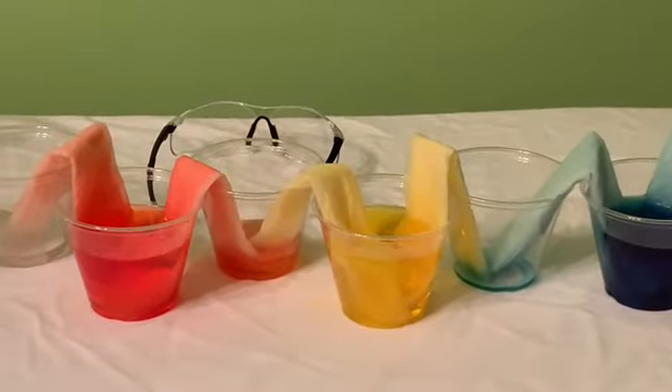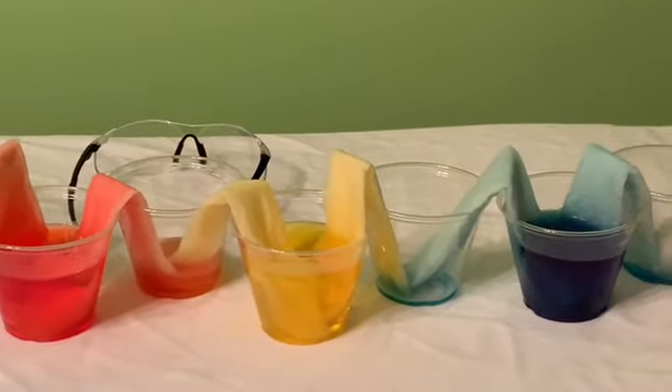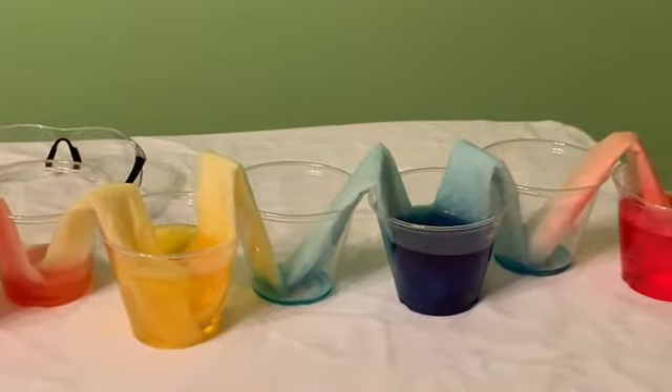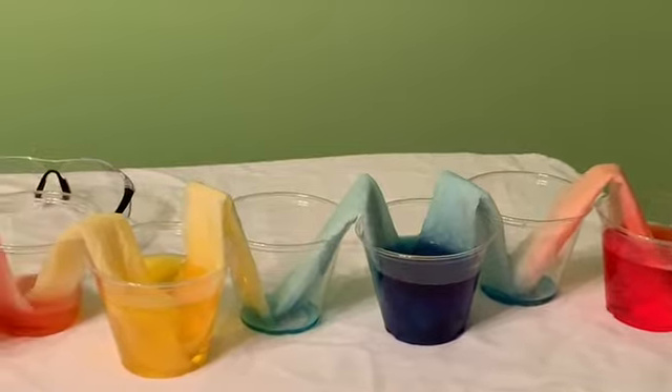So it's been just over 16 minutes. Let's take a close-up look. Do you notice anything happening?